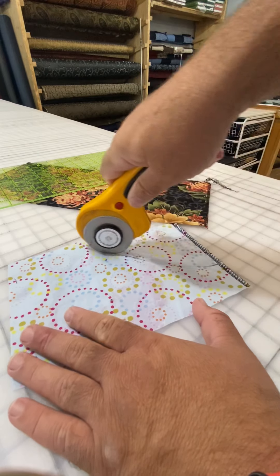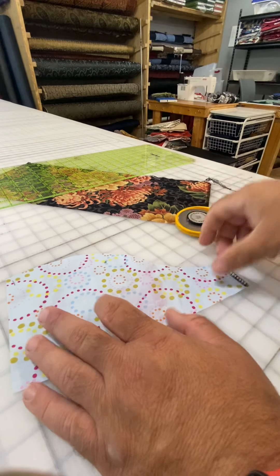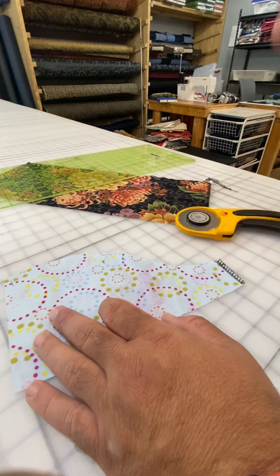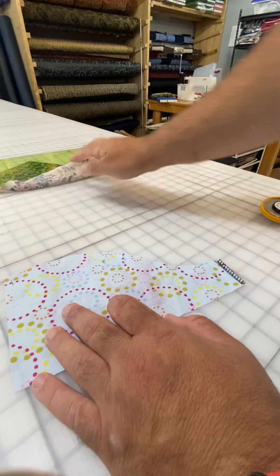I'm just going to cut this one freehand in a shape that I like, if you're going around a template of some kind. Now that's cut. But you're not usually going to do that — most of the time you're going to be using one of the grids. Let's put this grid out of the way for a moment and use the smaller one.